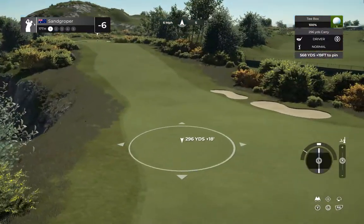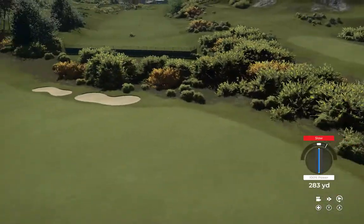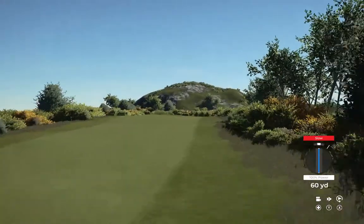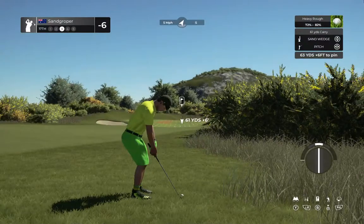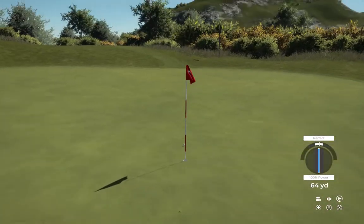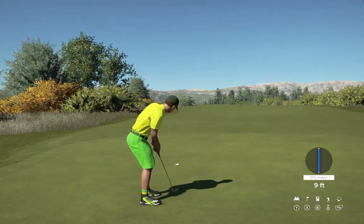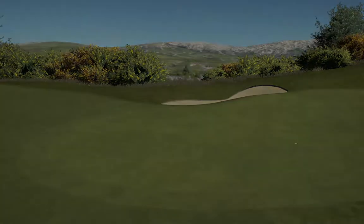All right, let's see what you got here on hole number 17. What are you thinking out of this fairway bunker? Let's see what you got. This is what our third shot's looking like. This one's nine feet away — looking pretty good. Great way to bounce back. Nice birdie on this one after that bogey on the last. After that one, you're sitting at seven under.